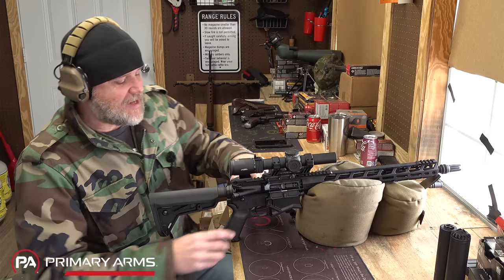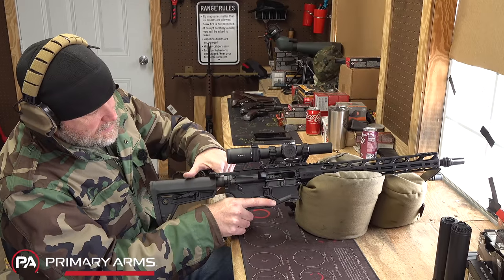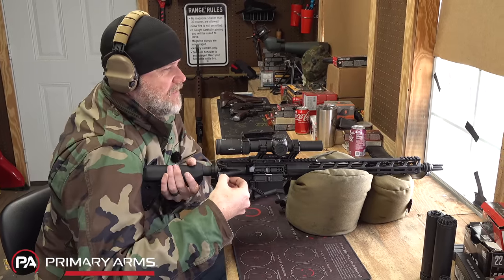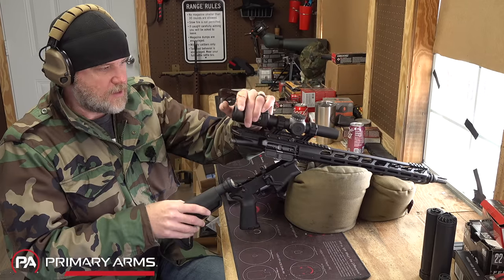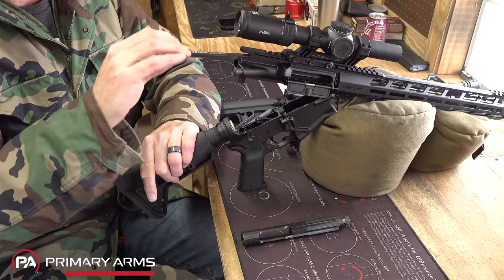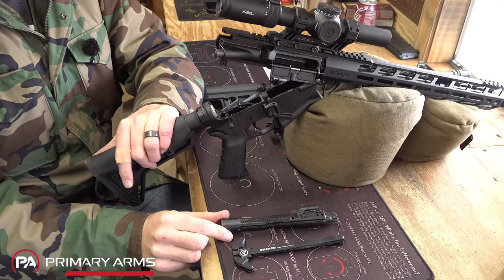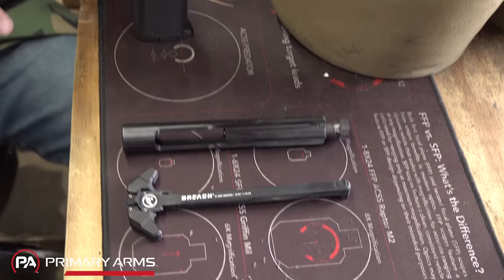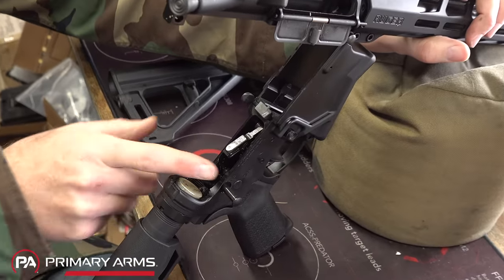Field stripping is just like any AR-10 or AR-15. Make sure the weapon is empty, pop that rear pin, and it'll clamshell open. Very tight fit on the pins, which is a good thing. Pull the charging handle to the rear, take your bolt and carrier out, and your T-handle. You'll notice right away the size of the bolt and carrier is identical to just a 5.56 version — pretty impressive. Looking inside, it uses a standard mil-spec trigger pocket and a standard buffer tube assembly, compatible with AR-15-sized products.